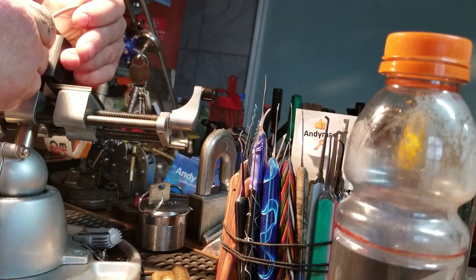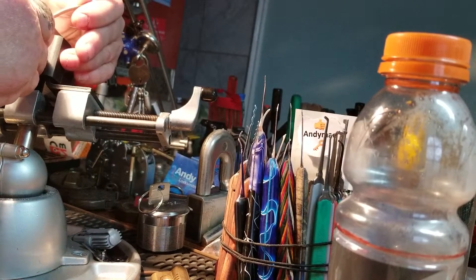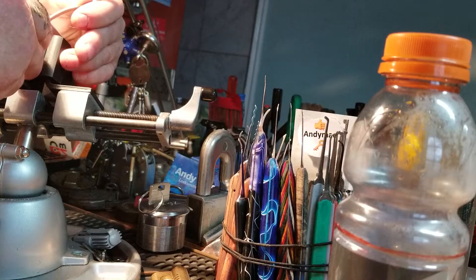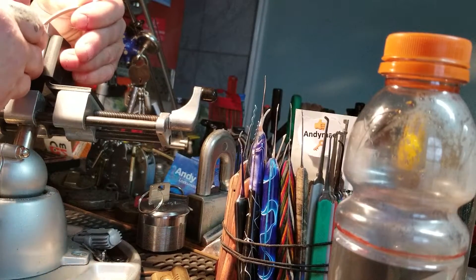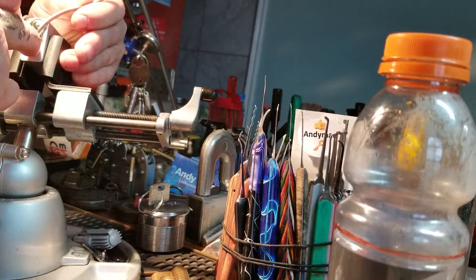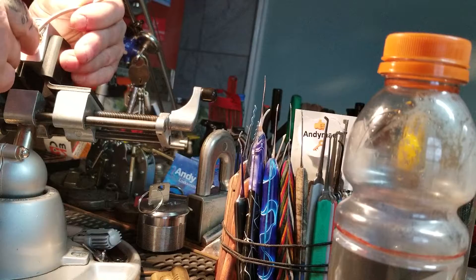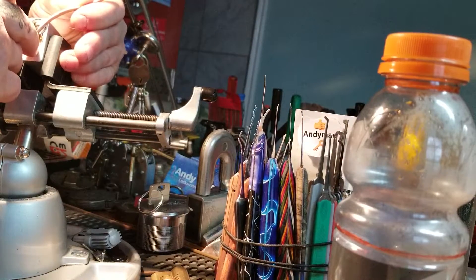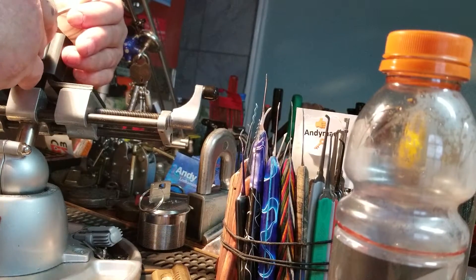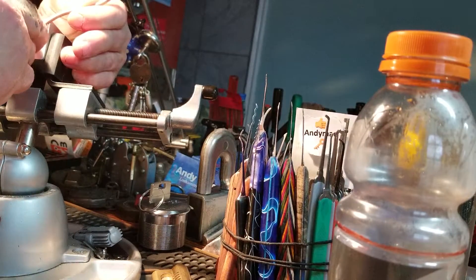Using my tension wrench — damn it. Can't understand why there's one that won't fit these American locks. That was five. Four. Oh, don't bend my pick. Three. Two. Two clicks out of one. Back to the beginning. Come on. I got it, I got it, I got it. And we're open.